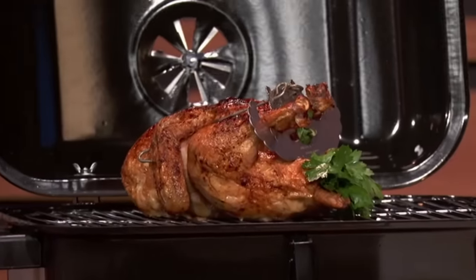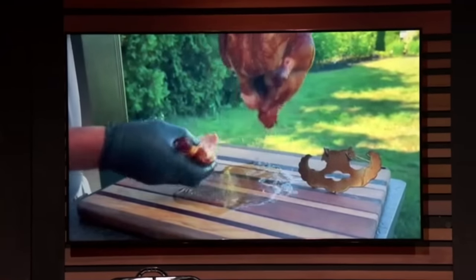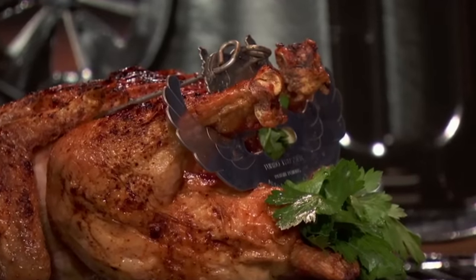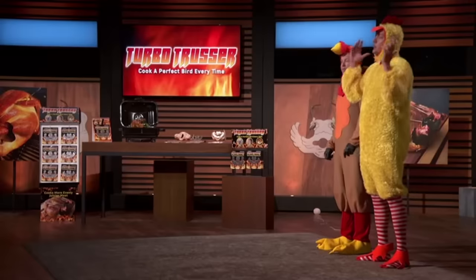Check out these incredible results. Sharks, you'll get a delicious, juicy chicken or turkey every time. And this product is so universal, you can use it in ovens, grills, smokers, roasters, rotisseries, deep fryers, and even air fryers. And best of all, it's made of food-grade stainless steel, it's dishwasher safe, and it's made right here in the good old USA.